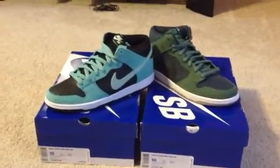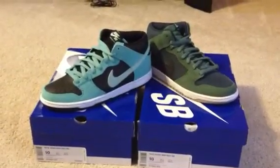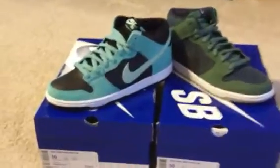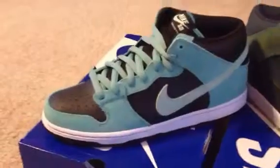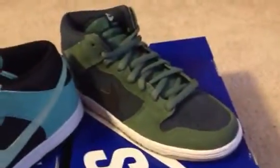What's going on YouTube, want to show you guys my new pickup — just came in the mail. Got two different pairs of Nike SB Dunk mids. Got your Sea Crystals — I don't know if you can see that too well — and you have these Nori Black Black Lava White.